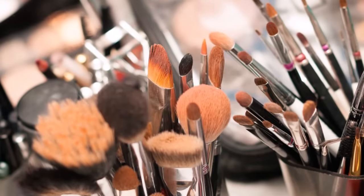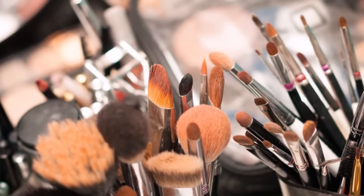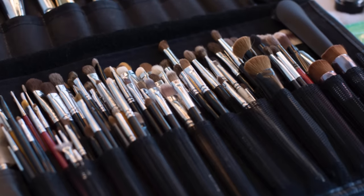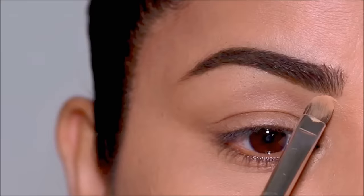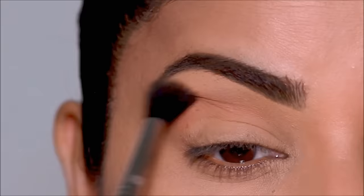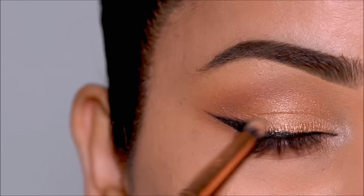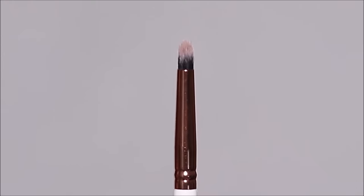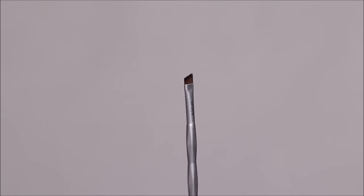There are so many different brushes out there, which can be really confusing. So how many brushes do you think you need for eye makeup? The answer is actually zero. But if you're a beginner who absolutely wants to practice with brushes, or if you're a professional applying eyeshadows on your clients, using your fingers is a big no-no. Today I'm going to simplify it for you and show you just four different brushes that you'll need to apply professional grade eye makeup.